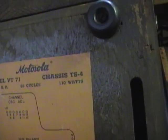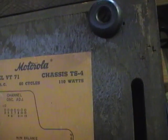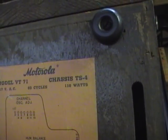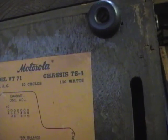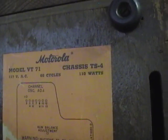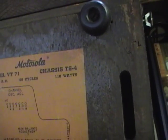There were a lot of variations of the TS-4 chassis — variations B, C, D, E, and so on, up through J, and there were even two versions of the J chassis: early and late. This doesn't have any letter, which is an indicator that this is the original TS-4, not one of the later variations.